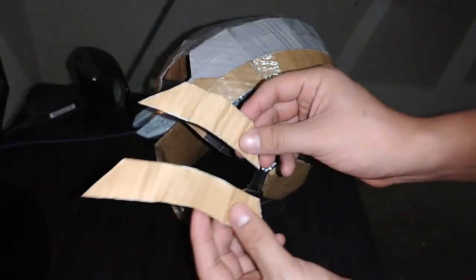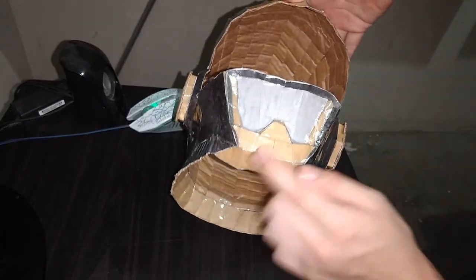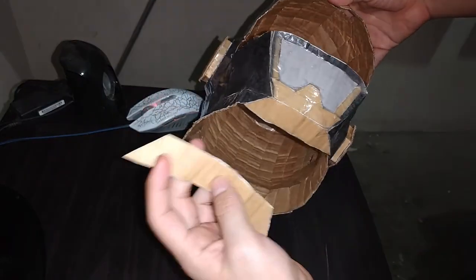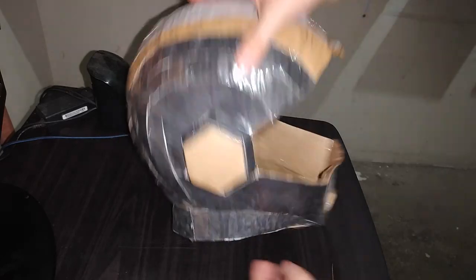Ahora necesitamos estas dos piezas de la página 10. Comencemos con esta, la colocaremos por aquí. Observen, la pieza debe quedar así. Ahora tomamos la otra y la colocamos por aquí. De esta manera es como queda lista.